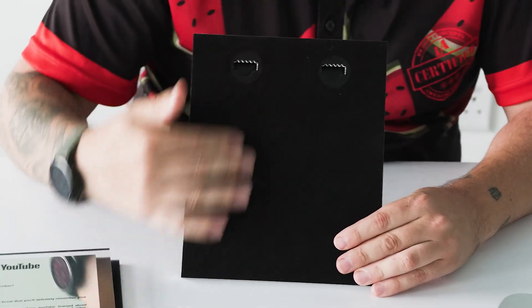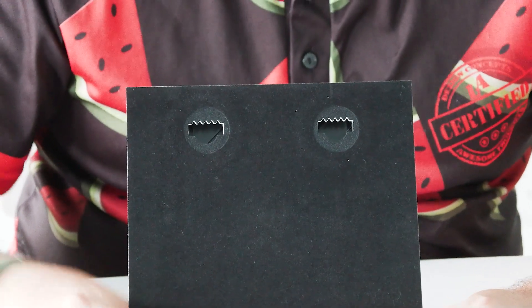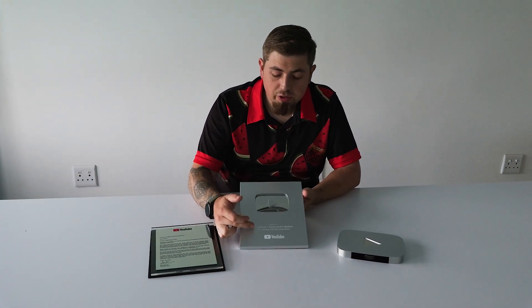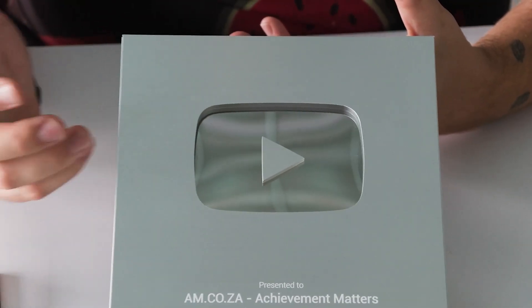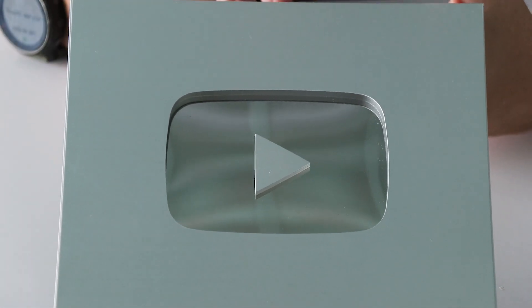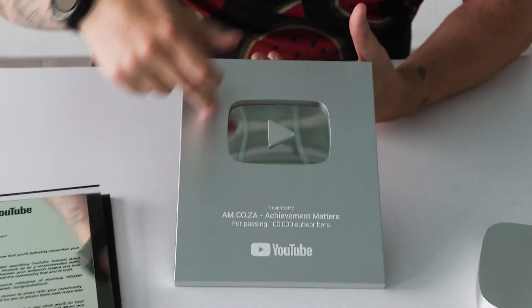At the back there's a nice felt so it doesn't scratch the wall wherever you hang it, and two holes for nails to hook it on. The felt is very simple - you go to a material shop, use self-adhesive glue, roll it on and stick the felt on. To make this you would need a flatbed printer to print onto the aluminium. There's also a small play button as well as a mirror - you can get perspex mirror that already has a glazing on the backside so it looks exactly like a mirror.